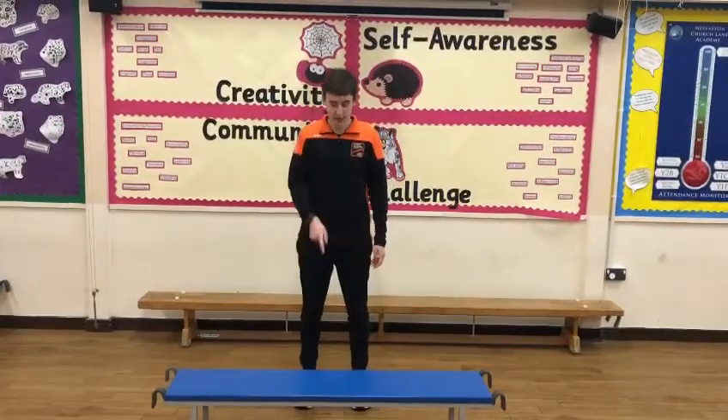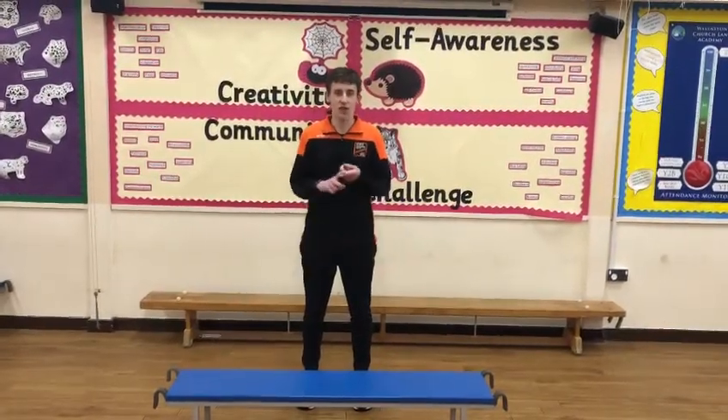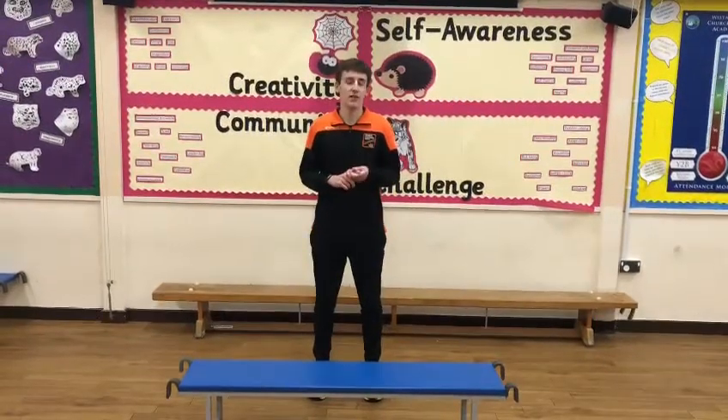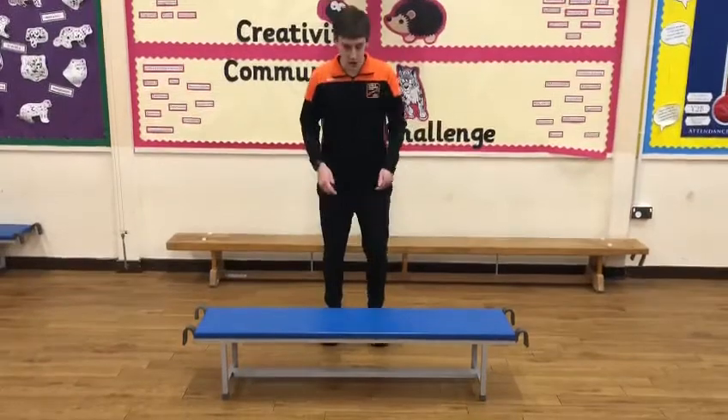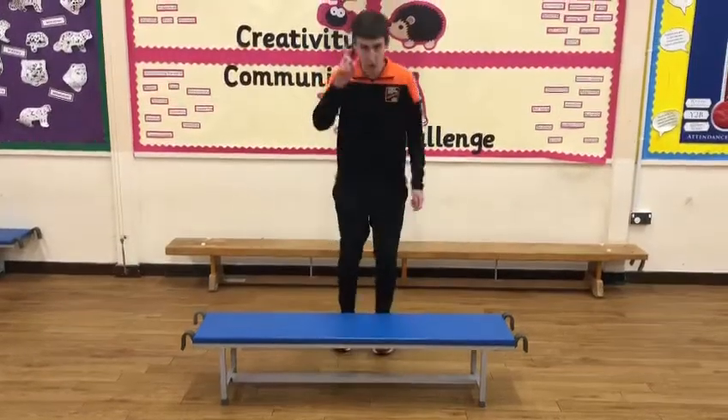Challenge three is step ups. At home you can use your staircase, a doorstep, or even your sofa. I've got a bench. Here's one, two, three, four. It's worth one point.